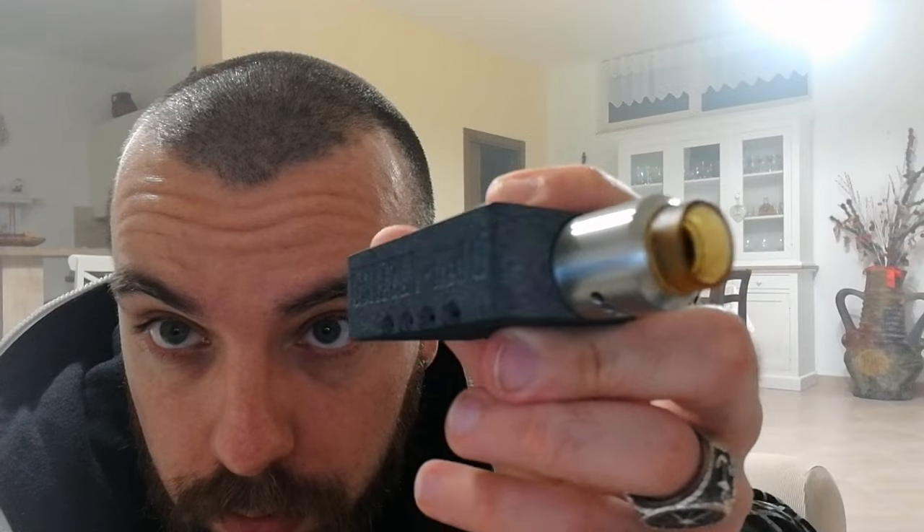Mettendola così riuscite a vederlo. Si vede anche il colore della batteria, quindi magari mettiamo qualche wrap carina e ci sta. La box spinge benissimo, ottima reattività, si paragona tranquillamente a box anche più blasonate. Vi faccio vedere la sua reattività: all'interno resistenza 0,16 ohm con un acciaio 316, 0,60 di filo.